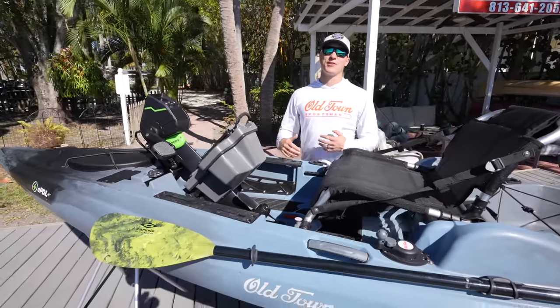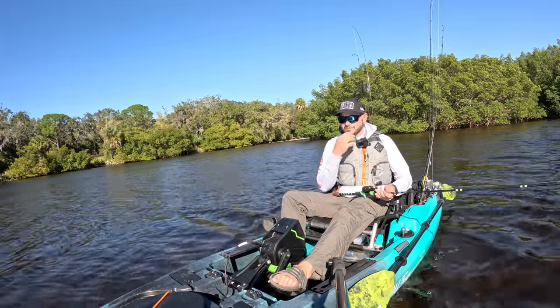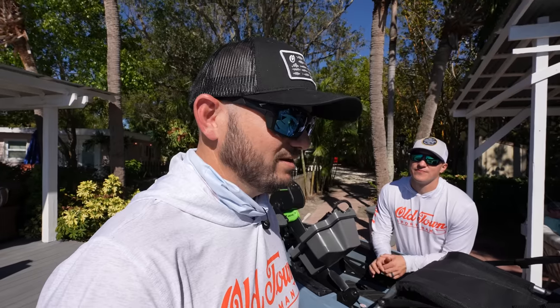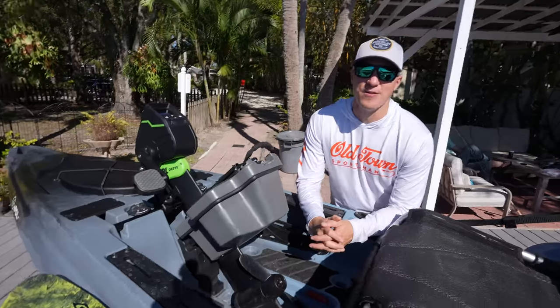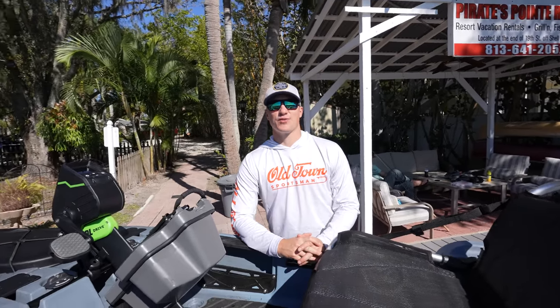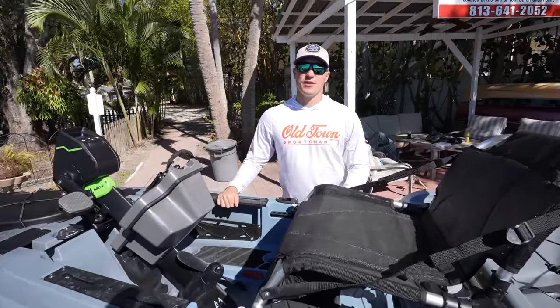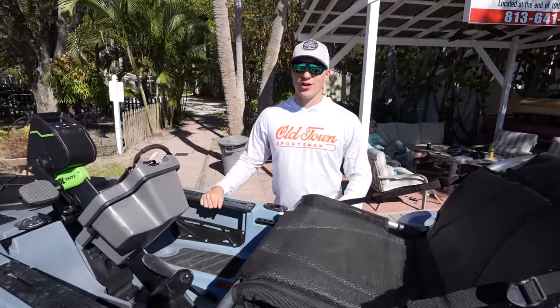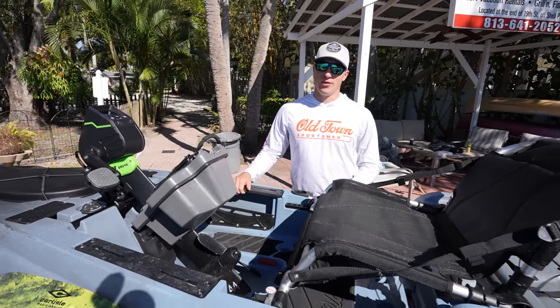It's the brand new Old Town. This boat we had on the water, we didn't catch a fish — that's his fault — but we're going to get back there again. Now I want to give you guys a full walkthrough. We have the one and only Ryan here. Hey everybody, good to see you again. Thanks for tuning in to Aliex's channel. Really excited to share with you this brand new boat within the Old Town Sportsman line called the Old Town Sportsman Big Water EPDL Plus 132.